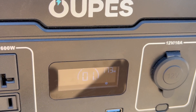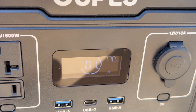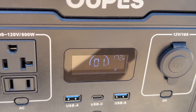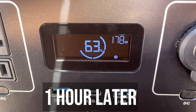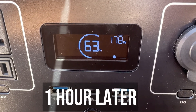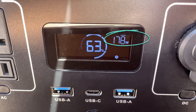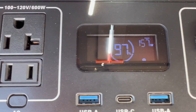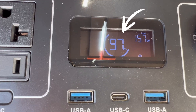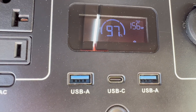We're at 1% here, starting the charge at exactly 12:45. It's now 2:15 — we're at 97% and we're still getting 157 watts. Are we getting between 170 and 175 watts? This will be done in the next few minutes.